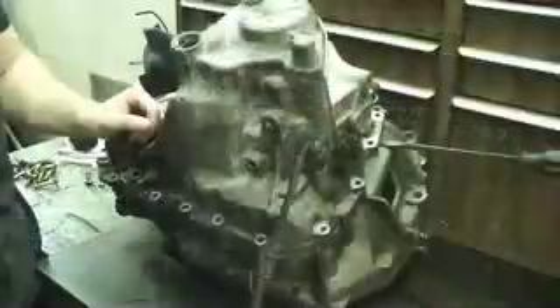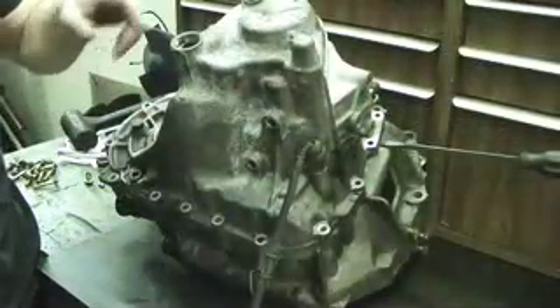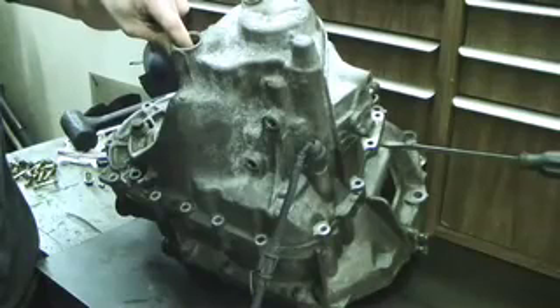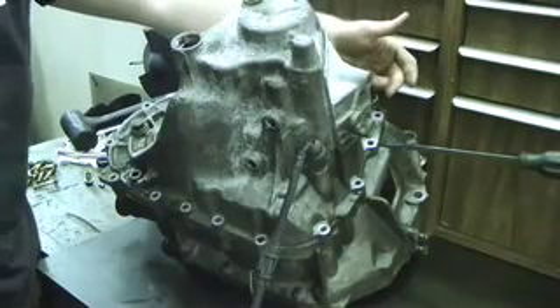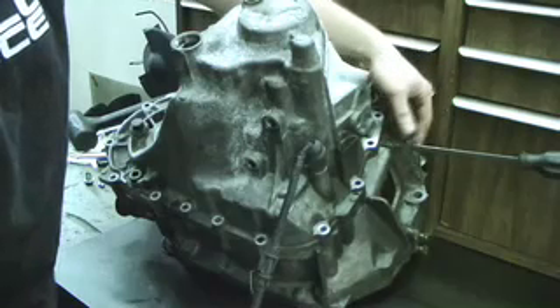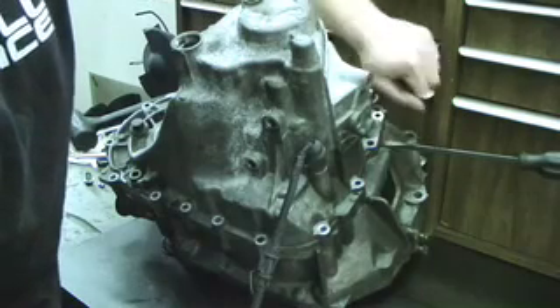The last thing you need to do to separate the transmission case is undo the snap ring that's holding the countershaft ball bearing in place and spread the case. The best place to spread the case is located over here. Use a pretty thick flat-head screwdriver to pry.